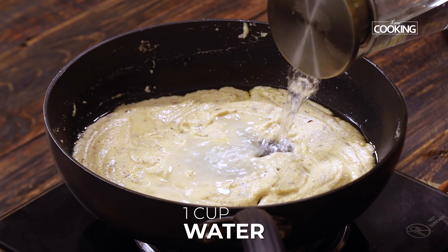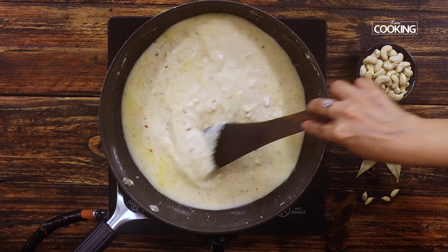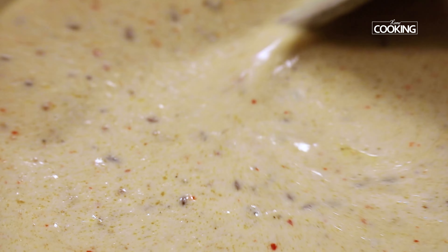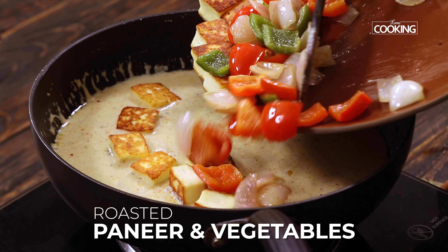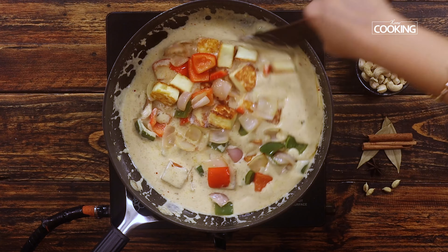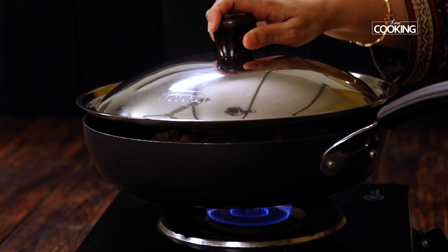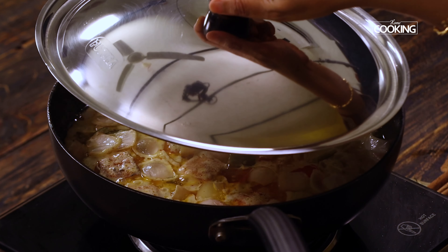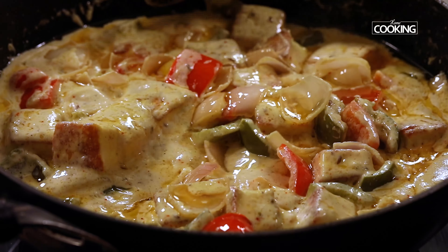Next, add about one cup of water and cook this masala for about five minutes. After five minutes, you can see the oil is beginning to separate and the masalas have come together nicely. At this point, add the roasted paneer and the vegetables and gently mix everything. Close the pan and let it simmer for about five minutes on medium flame. After five minutes, the oil has separated beautifully and all the pieces have plumped up — they're so moist and tender.